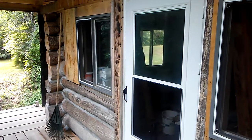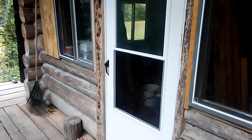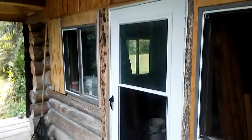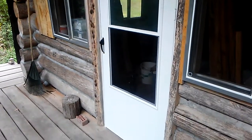Log cabin update. I've installed a storm door and may paint it to a gray or brown, something more matching.